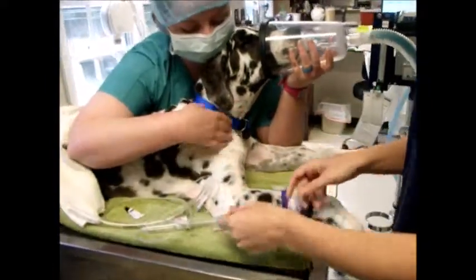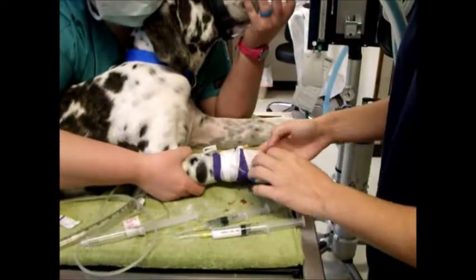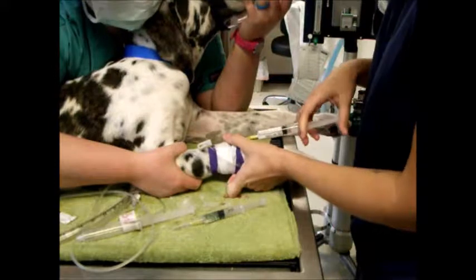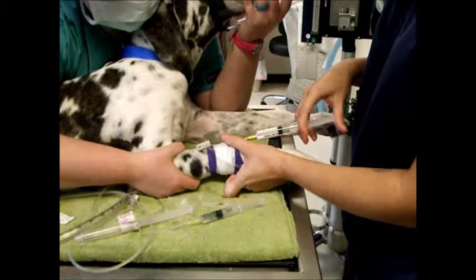I'm going to have my assistant hold her and keep her on oxygen while we're doing this. The propofol I'm going to give to effect. Usually we start off pretty slowly, and we'll give about half of this.